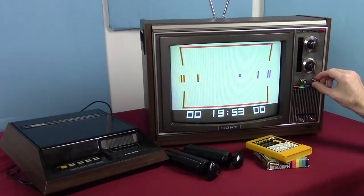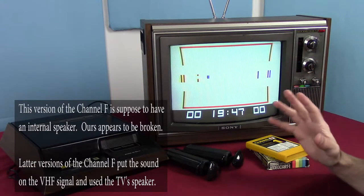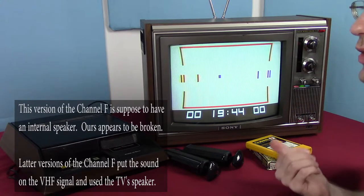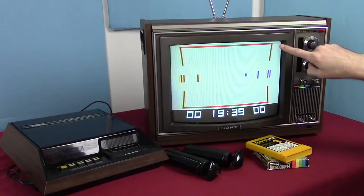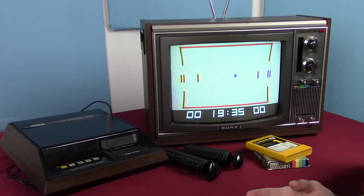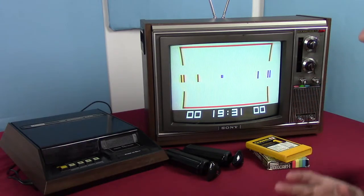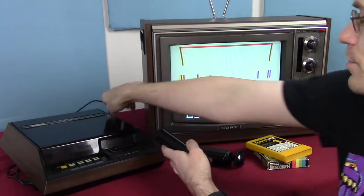Do we have noise? If we do, it's getting lost in the static because I can't hear anything. Again, this is an old 1972 Trinitron — it may have some problems, like a curve right here that you can see. We have a capacitor that needs to be replaced in the TV and we haven't done that yet.